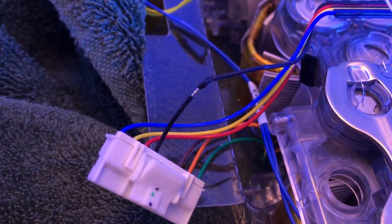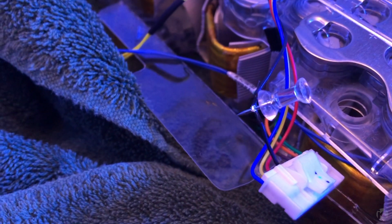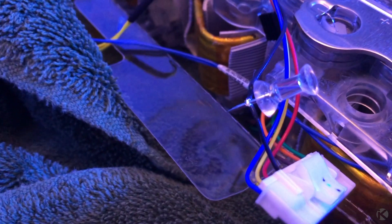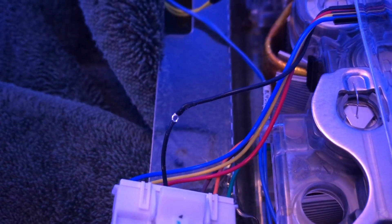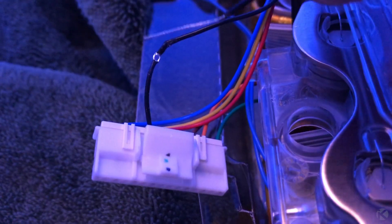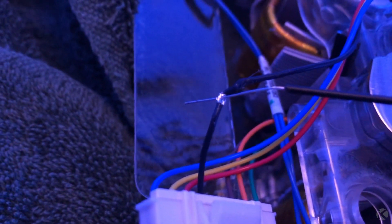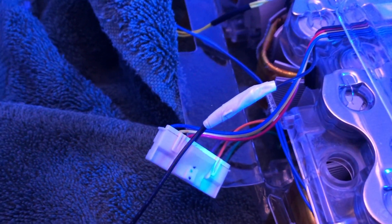I strip just a bit of shielding on the wire. Then I stick a thumbtack in the middle of the wire to create a small hole. Stick the wire through, twist it up, solder it, and then wrap the connection in electrical tape.